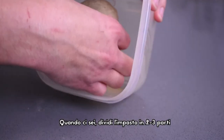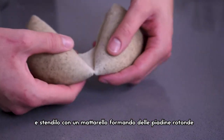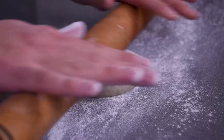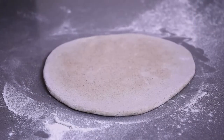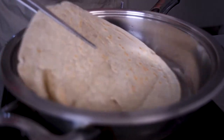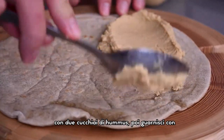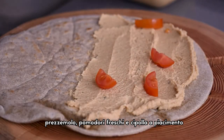When you're done, divide the piadina dough into 2–3 pieces and roll it out with a rolling pin forming a circle. In a pan, cook it on both sides — they are quickly ready. Let it cool and serve your fabulous piadina stuffed with 2 tablespoons of hummus, garnished with some parsley, fresh tomatoes and onion to taste.